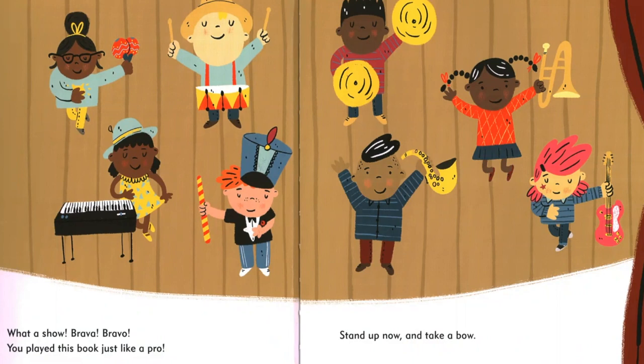What a show. Bravo, bravo. You played this book just like a pro. Stand up now and take a bow.